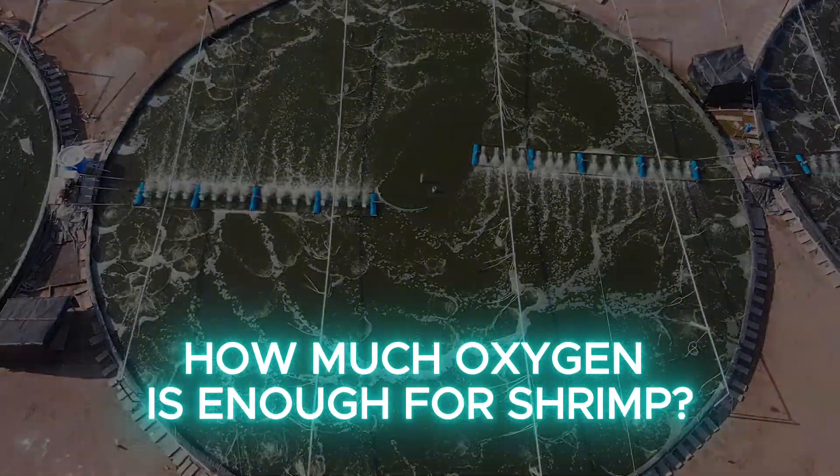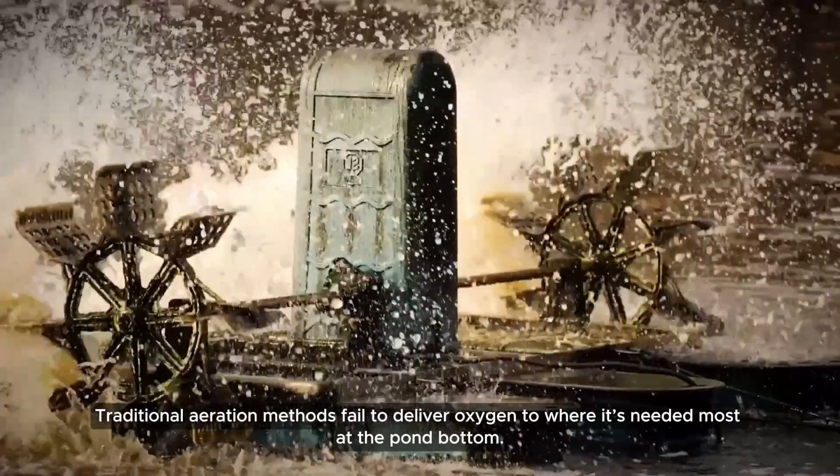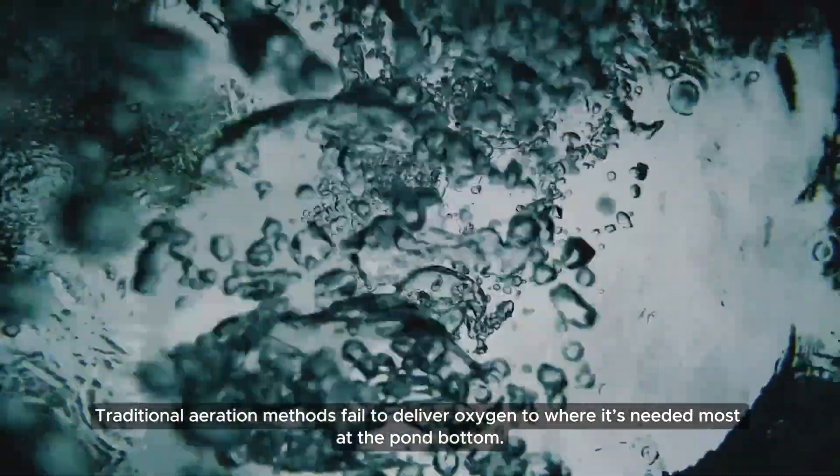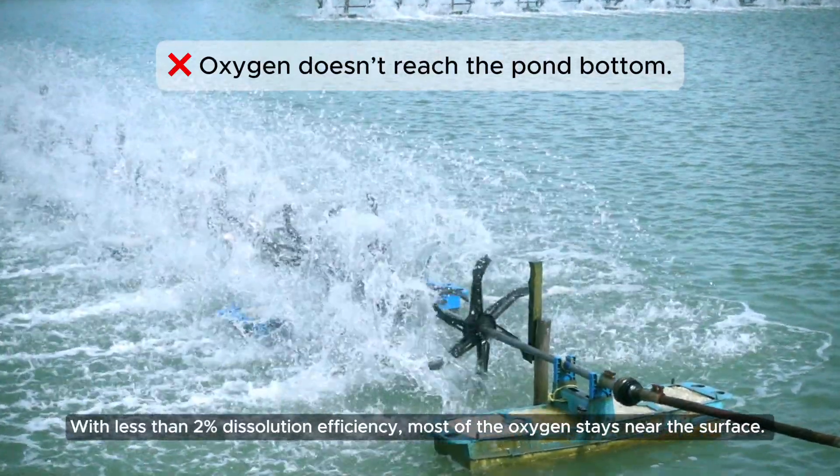How much oxygen is enough for shrimp? Traditional aeration methods fail to deliver oxygen to where it's needed most at the pond bottom. With less than 2% dissolution efficiency, most of the oxygen stays near the surface.